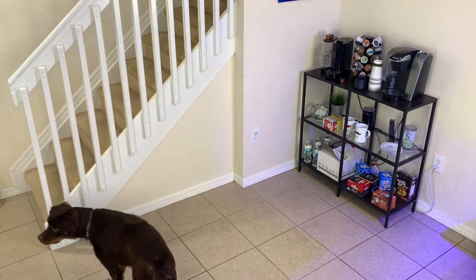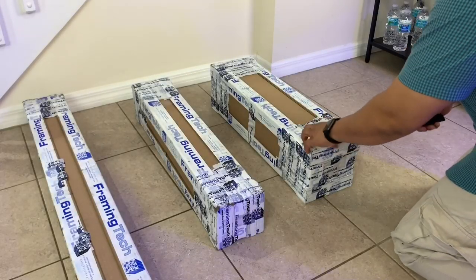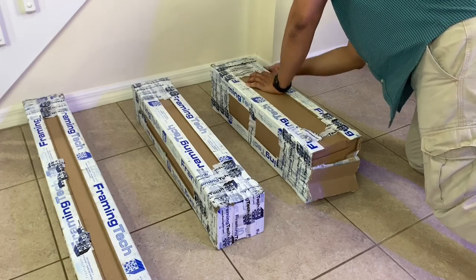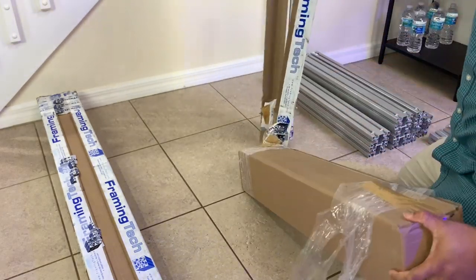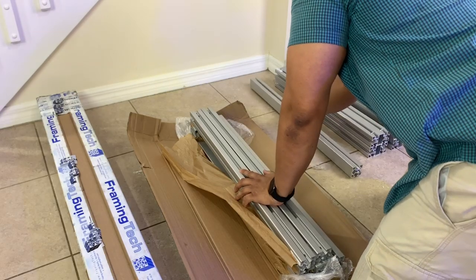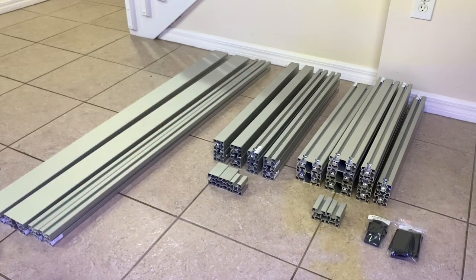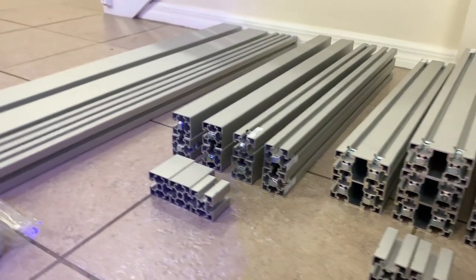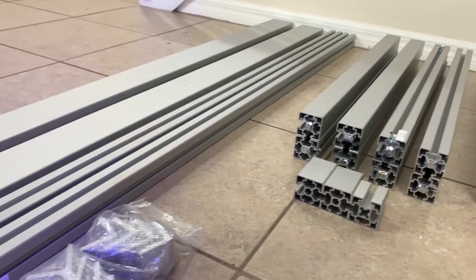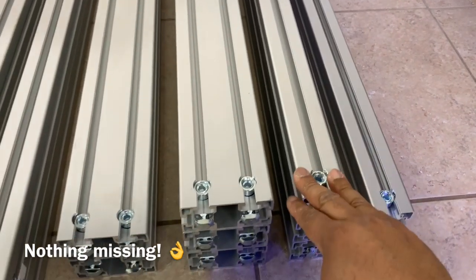Jumping right into the build, the first thing I needed to do was clear the space where I decided to put the new aquarium, then it was on to bringing in all the packages and opening them up to see all the pieces we had to work with. I like to lay all the pieces out in front of me, organize them, and make sure I have everything accounted for. The last thing I want is to get halfway through and find out I'm missing important pieces. Once everything was unpacked, I organized them by size and type to cross-check with the packing slip.